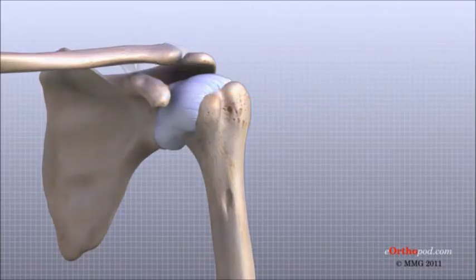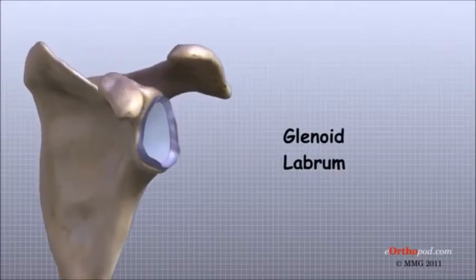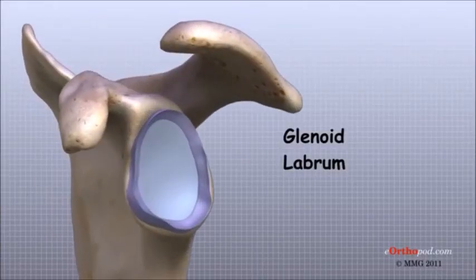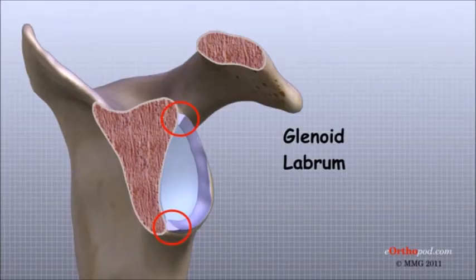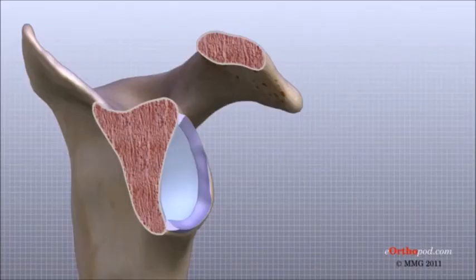A special type of ligament forms a unique structure inside the shoulder called the labrum. The labrum is attached almost completely around the edge of the glenoid. When viewed in cross-section, the labrum is wedge-shaped. The wedge shape and the way the labrum is attached create an elevated rim around the glenoid socket. This is important because the glenoid socket is so flat and shallow that the ball of the humerus does not fit tightly. The labrum creates a deeper cup for the ball of the humerus to fit into.